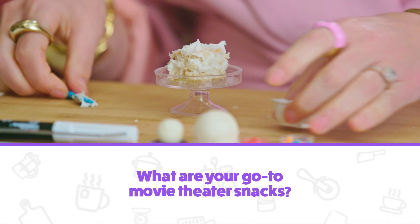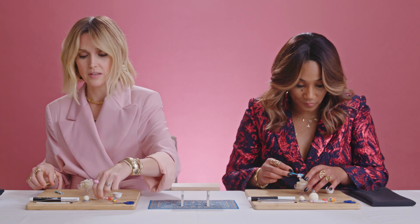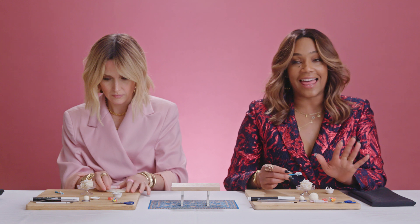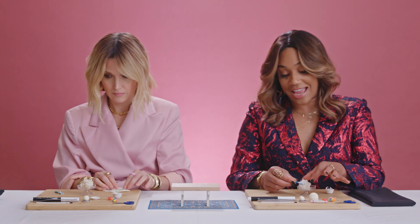In Australia we have a choc top, which is a vanilla ice cream on a sugar cone dipped in chocolate. I love that. Choc top, mate. Chocolate covered almonds, red vines, hot dogs with soft buns. You got to put jalapenos on the hot dog and mustard. And I like when I go to those theaters that have alcohol, so then that's just a shot of vodka.